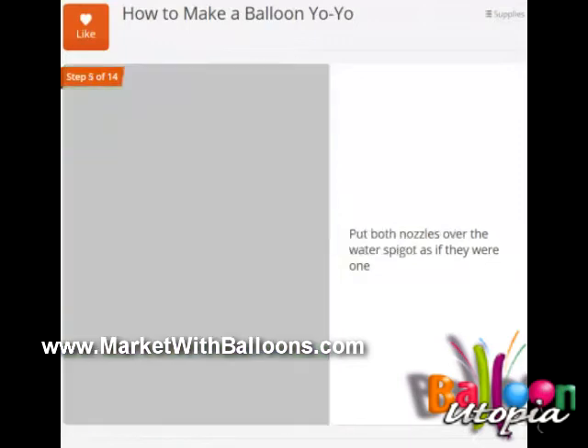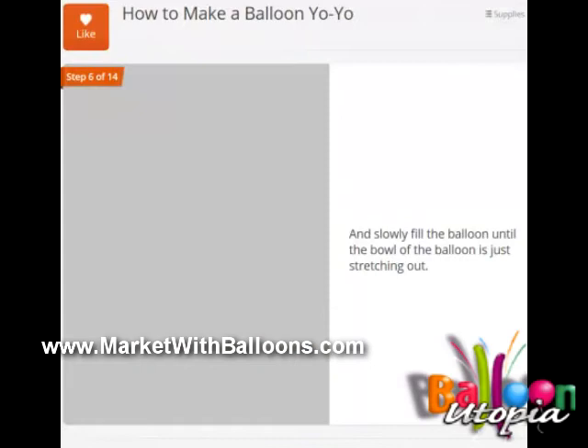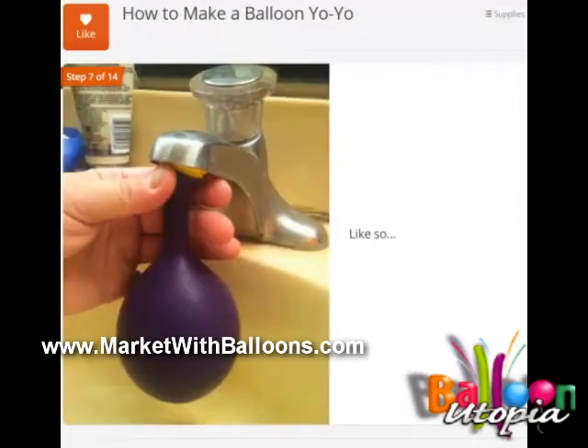When we tie them we're going to tie them together. You're going to put both nozzles over the water spigot as if they were one balloon — it's really important that the two balloons stay together. Slowly you're going to fill the bowl of the balloon until it's just stretching out. It should be like you could fit it in your palm, where it's not really inflating, it's just starting to stretch out.